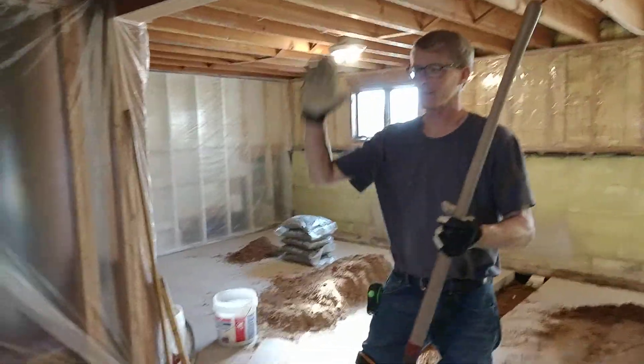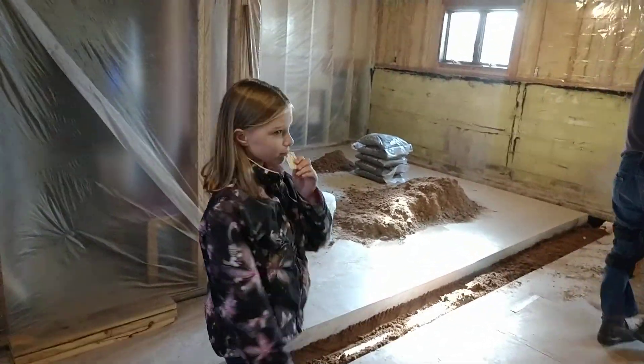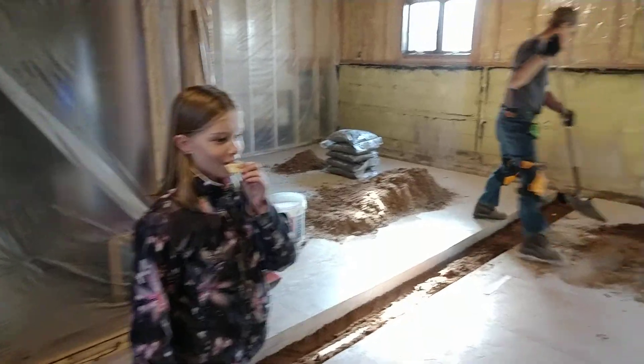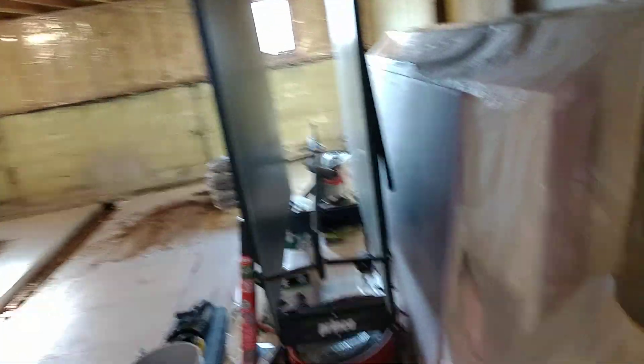Esther's going to hang out and do shop class with dad for the rest of the day, and we're all heading upstairs to finish our schoolwork — book learning. Esther's doing hands-on learning today. Do you have your work gloves? Probably go get your work gloves. That's the bonus video for today — now we know what's under our house, and no dead bodies.